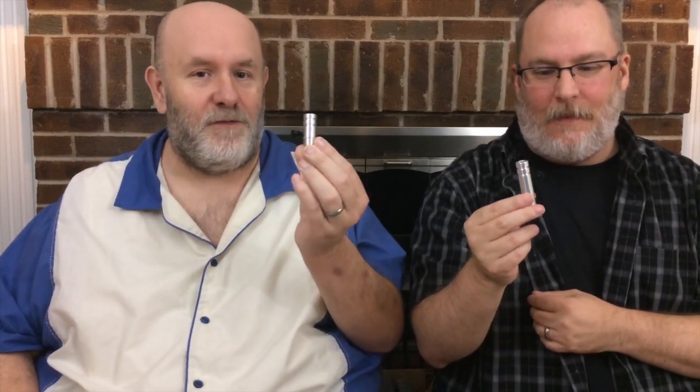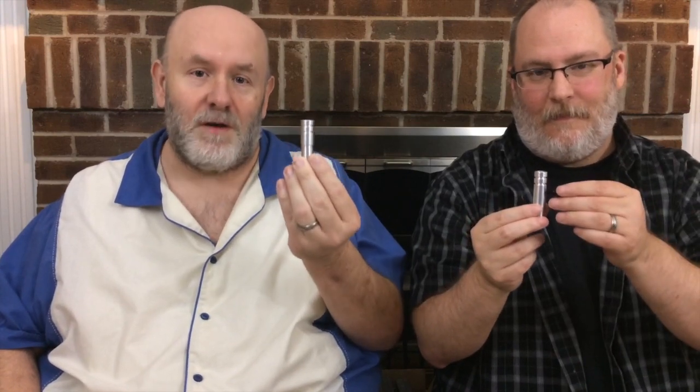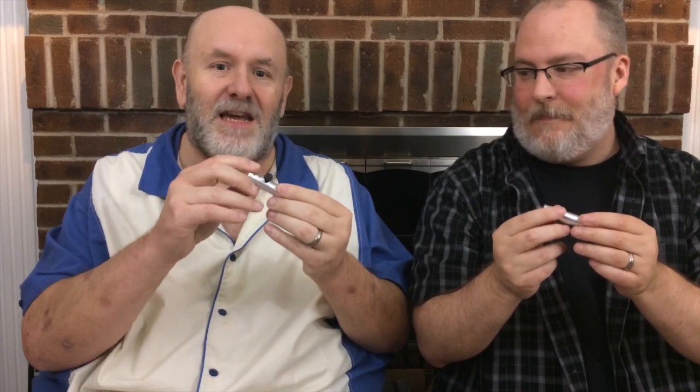Two really cool facts about these: they're light-lathed aluminum, so they're really light. They almost feel like plastic, but they're made out of aluminum. And they're made right here in the USA, and you guys know how much we love products made in the USA.